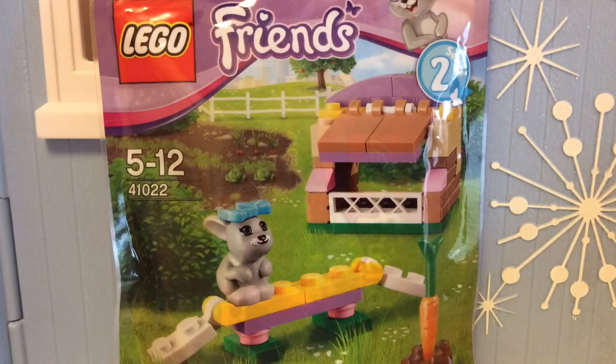Hi everybody, it's SuperFunGirl here, and today I'm reviewing another bag, a little baggy from Lego Friends, the Lego Friends series 2.